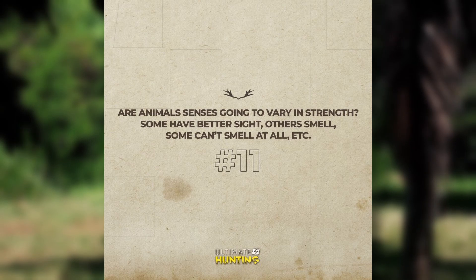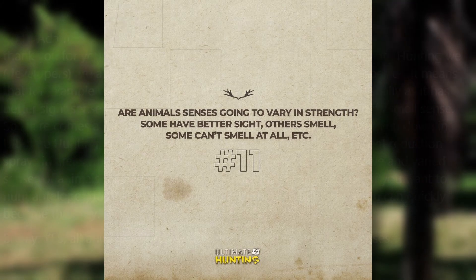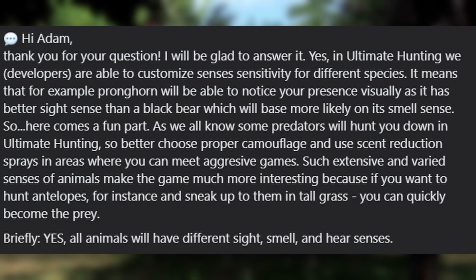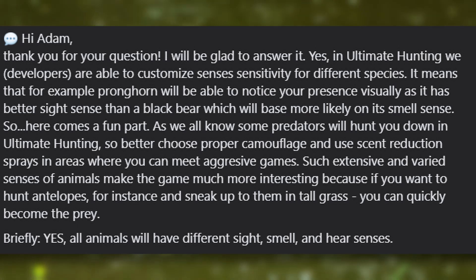Moving on, we had the question for Q&A number 11: are animal sensors going to vary in strength - some have better sight, others smell, some can't smell at all, etc.? The answer: yes, in Ultimate Hunting the developers are able to customize sensor sensitivity for different species. For example, pronghorn will be able to notice your presence visually, as it has better sight than a black bear, which is more likely to sense you using smell.